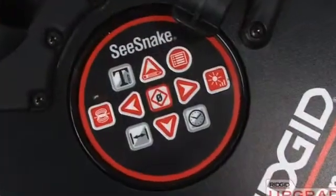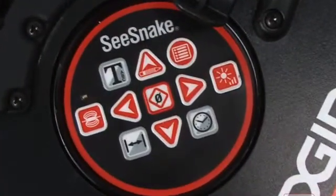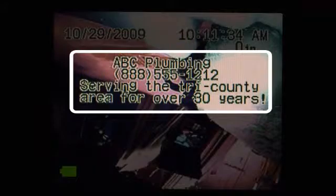The Micro Reel is available with the optional Count Plus distance measuring device. The Count Plus can display date, time, distance information, and descriptive text that you can customize to suit your needs.